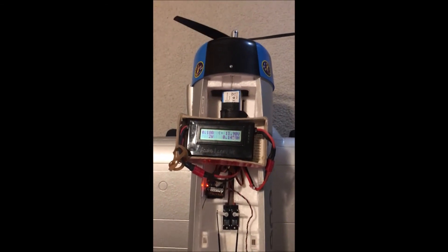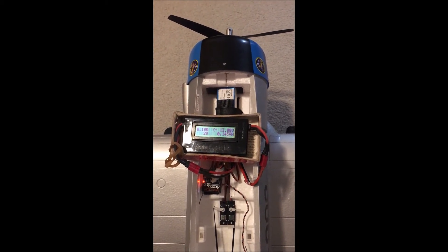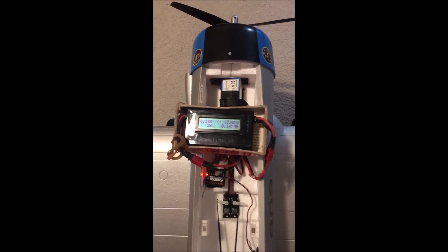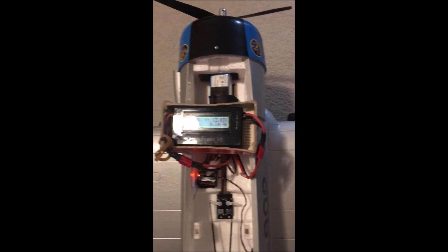All right. Carlos with his AT6 Texan by E-Flite, doing the amp draw voltage check. Unfortunately I ran it already, but here goes again.